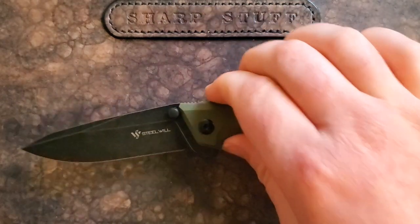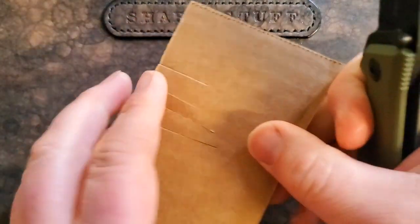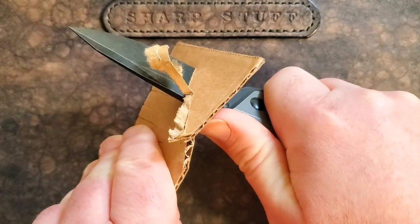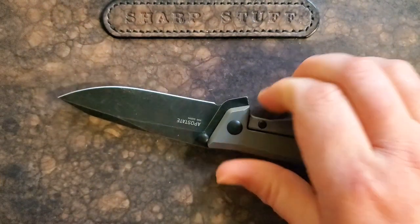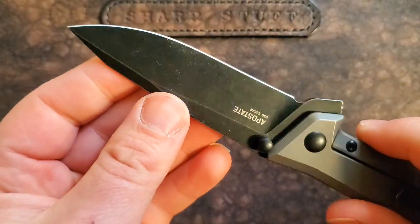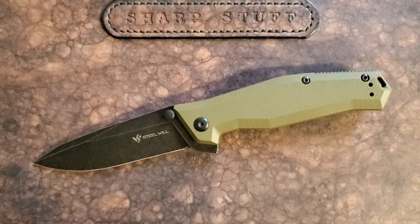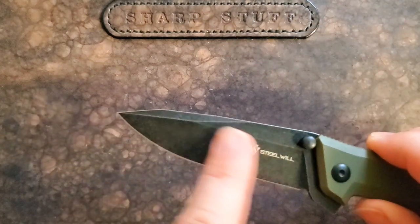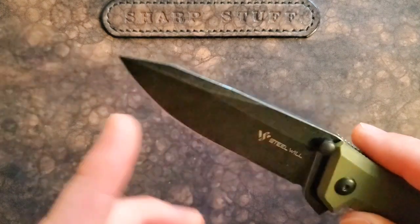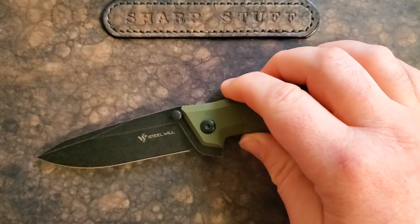This is a pretty thick blade stock, and yet every time I go to cut something — whether cutting an apple for the kids or cutting cardboard — I just cannot get over how easily this moves through material. On first blush you'd think it's pretty thick and probably not much of a slicer, and I thought that too. But it's pretty thin behind the edge, and the flat grind works really really well here.